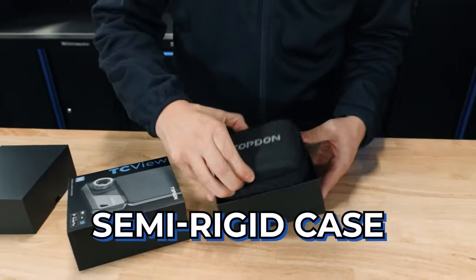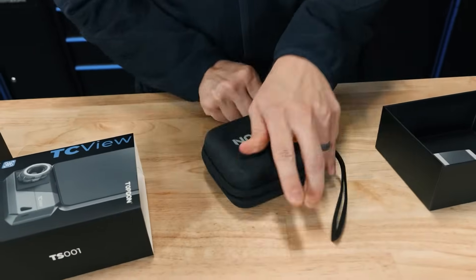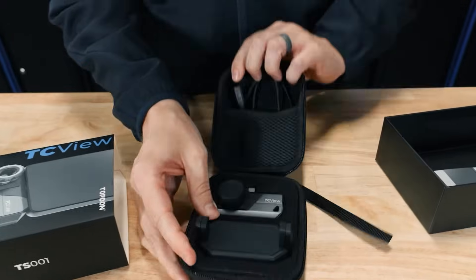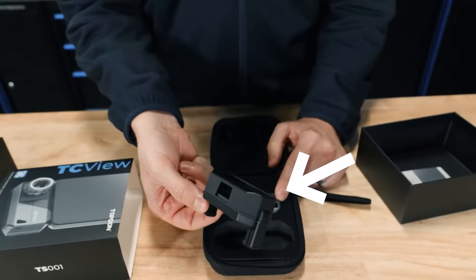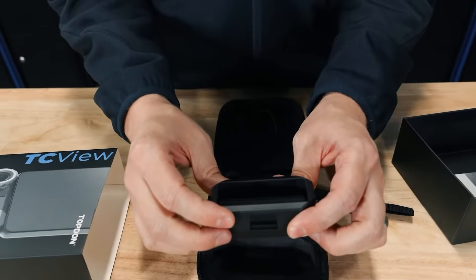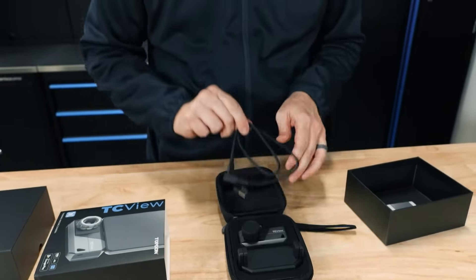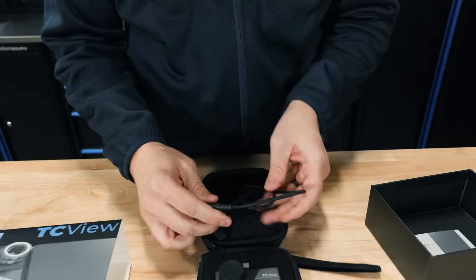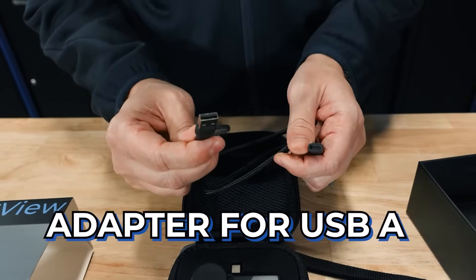It comes with a nice semi-rigid case inside. You're going to have the camera itself, and you're also going to have our TC mount — that's going to be an aluminum protector that also moves the camera to the back of your phone instead of being on the bottom. Then it's going to come with an extended cable that has both a USB-C and an adapter for USB-A.